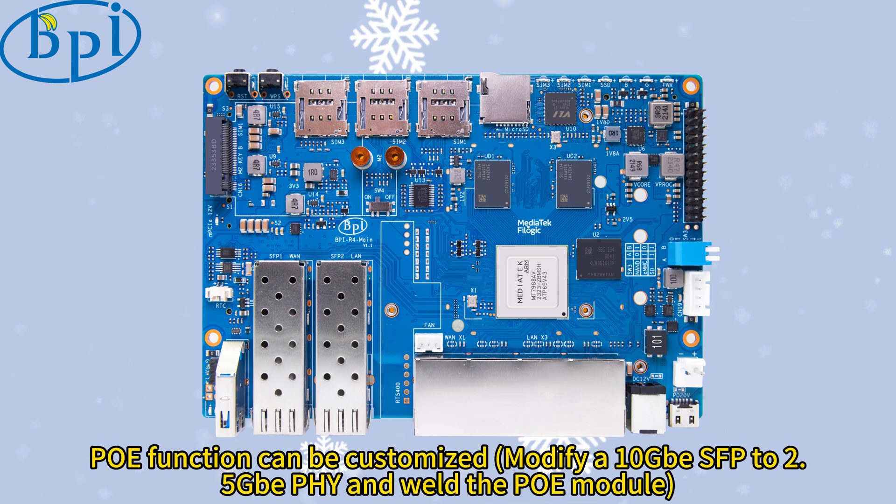PoE function can be customized by modifying a 10B SFP to 2.5B PHY and welding the PoE module.